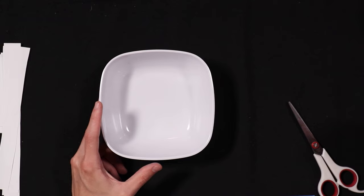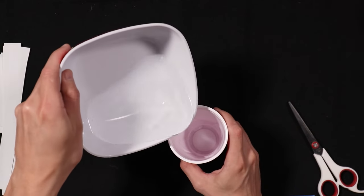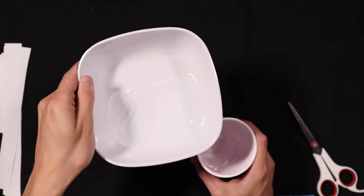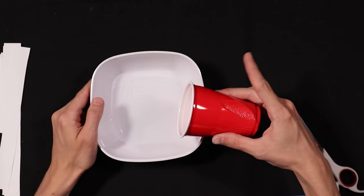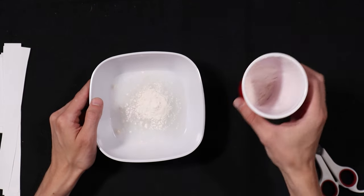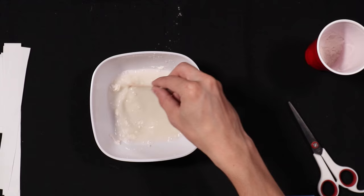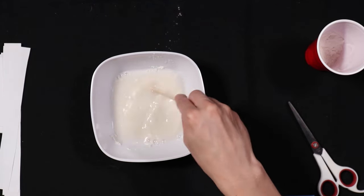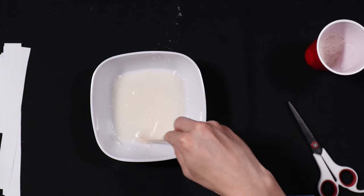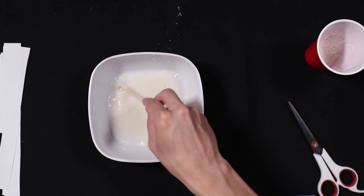Now take your bowl and add some water — not too much. Then add a little bit of flour, just a little bit, not all of it. If you want to be more precise you can use a tablespoon. Stir the flour and water together with your stirring stick and make sure all the flour breaks up in the water.